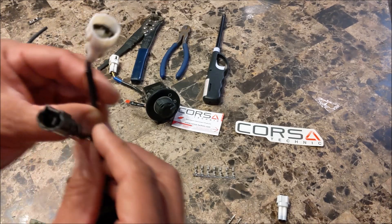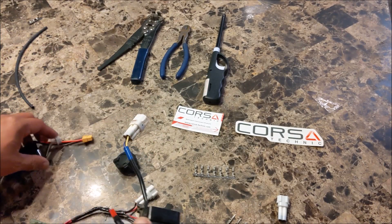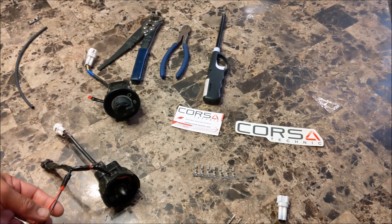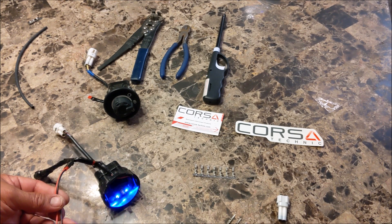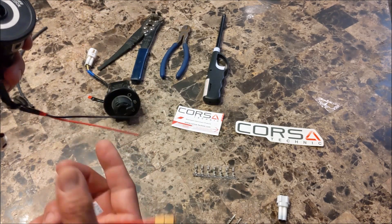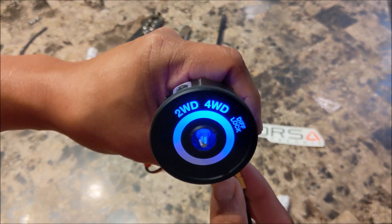I have one here with the pins inside. Let me hook this up to power. You can get the LEDs off Amazon — just make sure they're compatible with 12 volts. I'm just using one of my lipos to power this. I've got a blue LED in here. And there you go — blue.